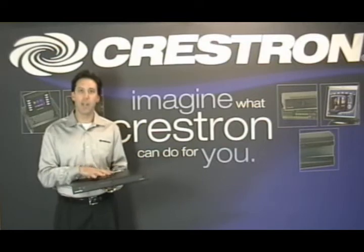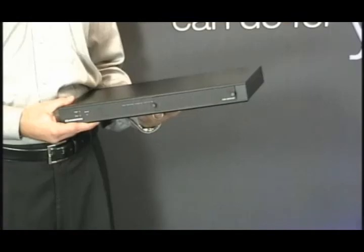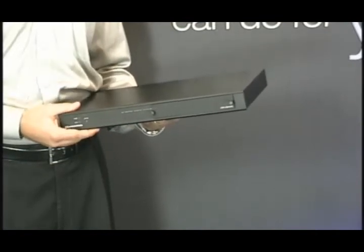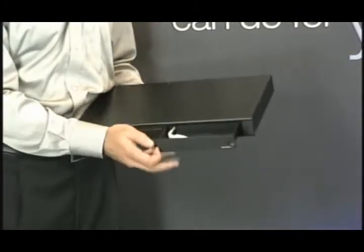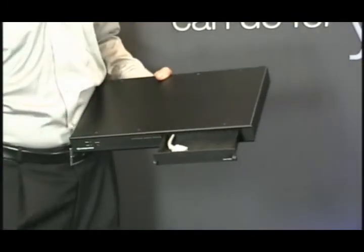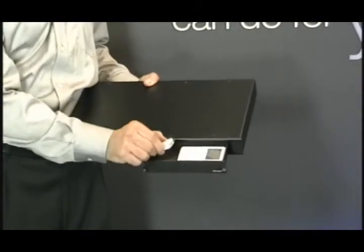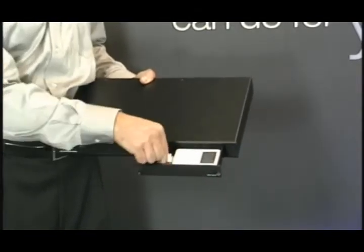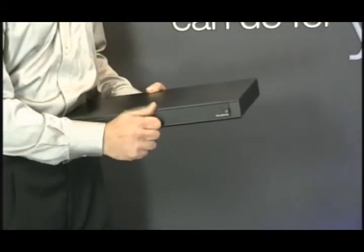It's an integrated, elegant, seamless solution. Let's take a closer look. What I mean when I say that the iPod is the engine or hard drive of the iServer — there's a drawer right here in the front panel. You open that up, take any iPod, and place it in the drawer. There's a standard iPod connector, so you just plug that in, close the drawer, and lock it down.